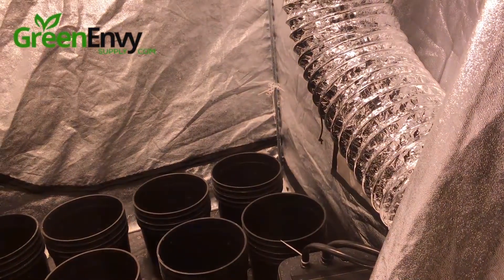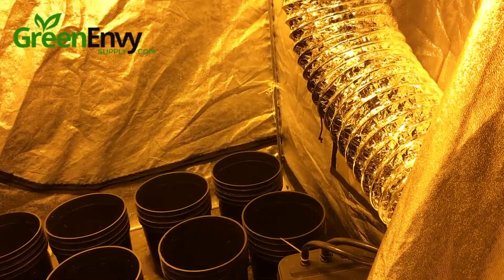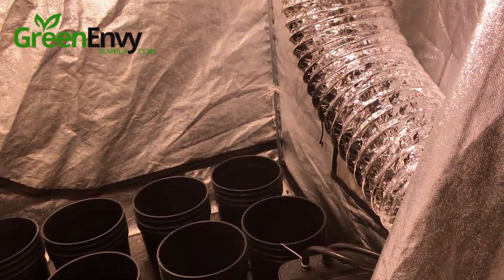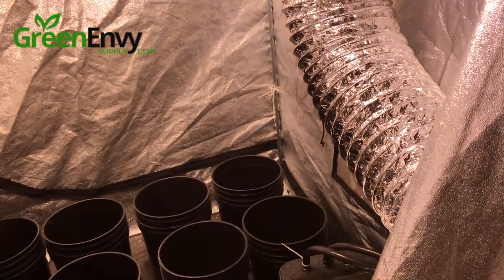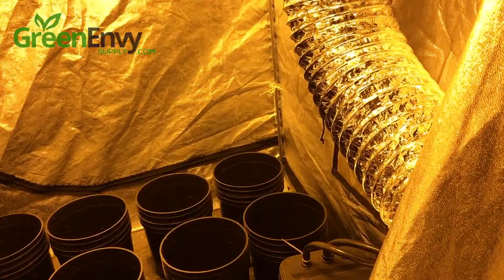Working with high pressure sodium and metal halide lighting can have a long term negative effect on your eyesight. Using grow room glasses is an easy and affordable measure to take to ensure your eyes' safety.